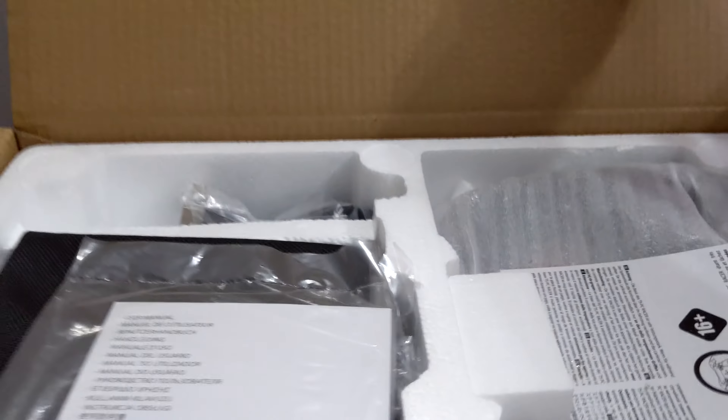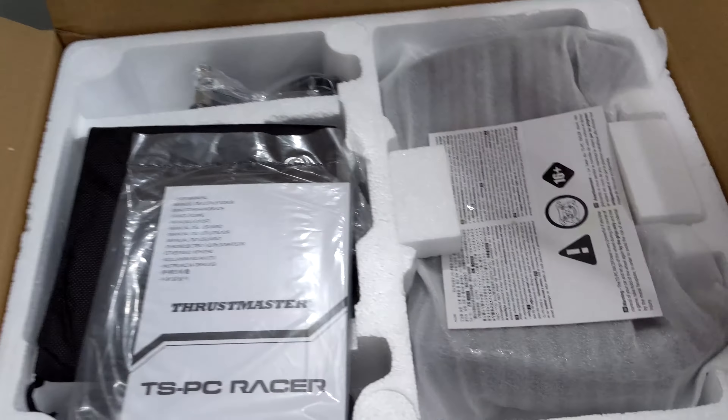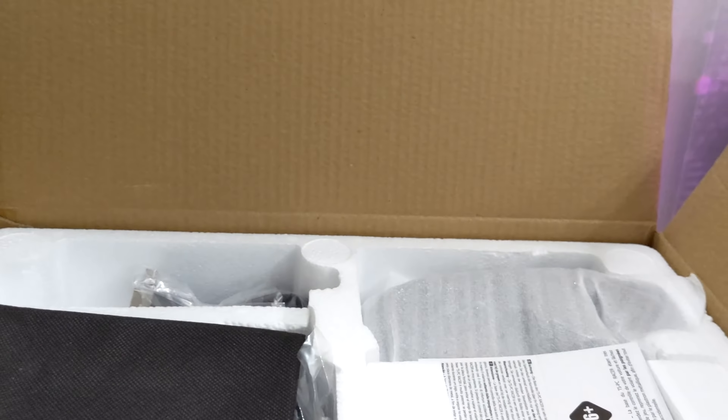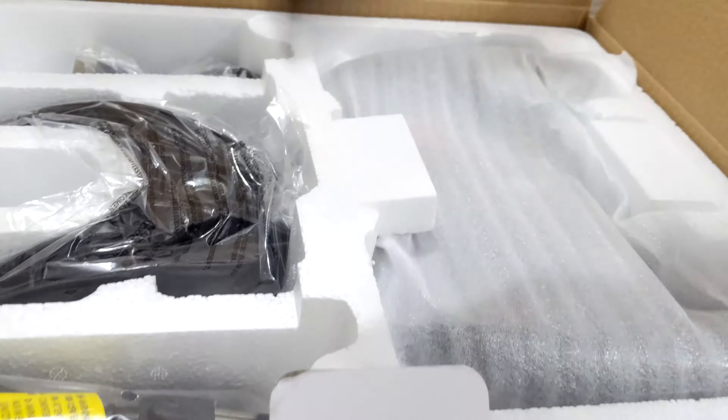Opening it up here — difficult with one hand obviously while recording. You can see the top layer here: we have the manual, which usually doesn't contain that much useful information, and warning cards. We also have a dust bag or protective bag for the wheel rim, which comes with this wheel.